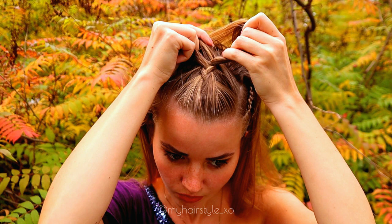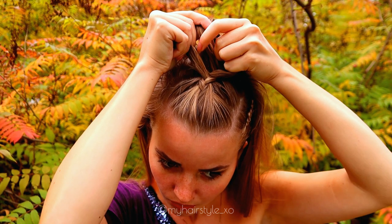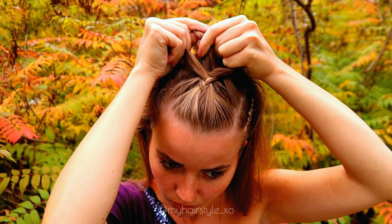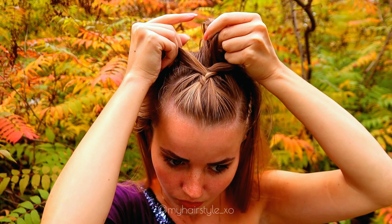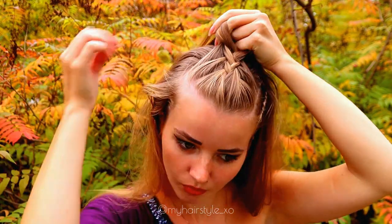Next, I will create the big Dutch braid with the cornrows. So again, you need three strands, and then you just start to move them from side under to the middle, adding hair from both sides of the braid.